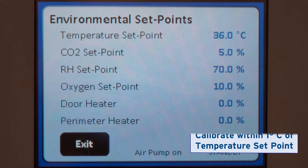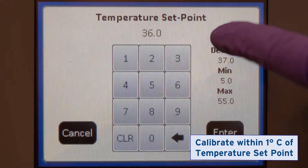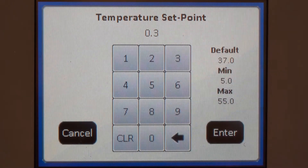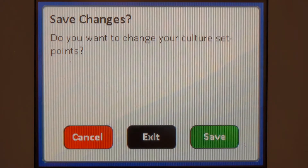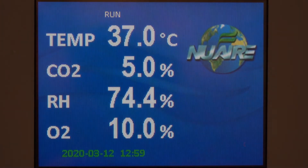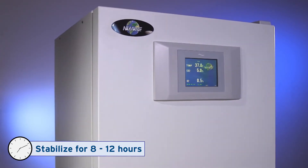You must calibrate when the chamber is within one degree of the desired temperature, so set that now.